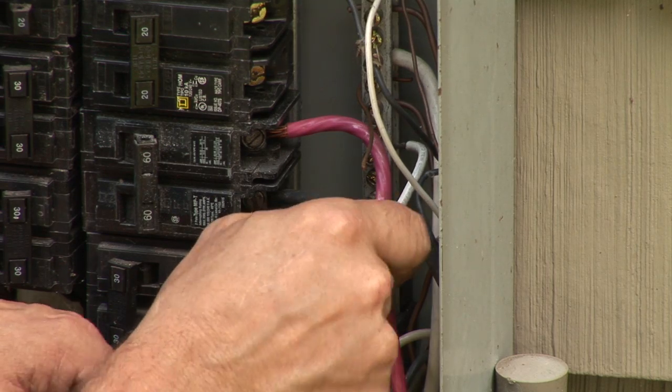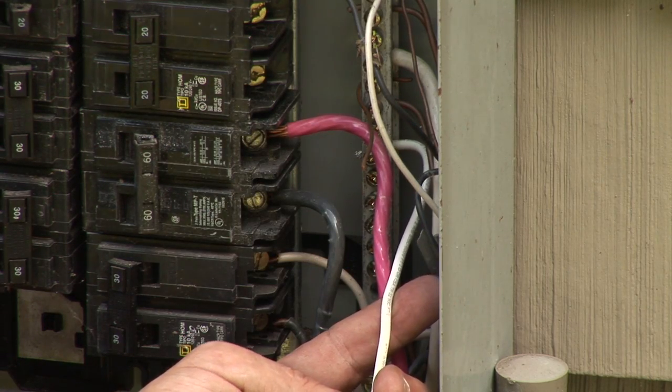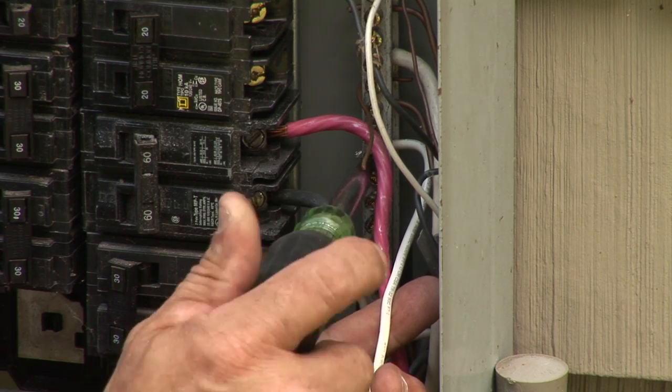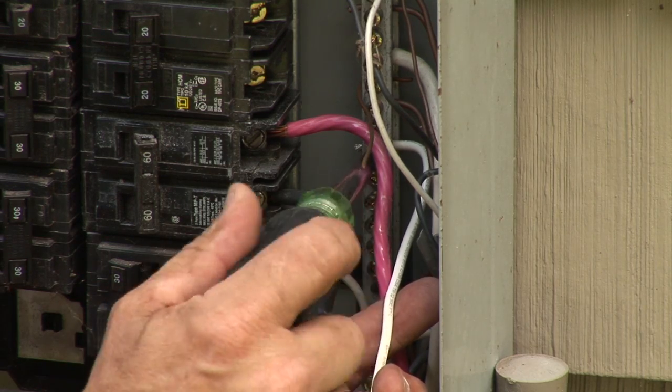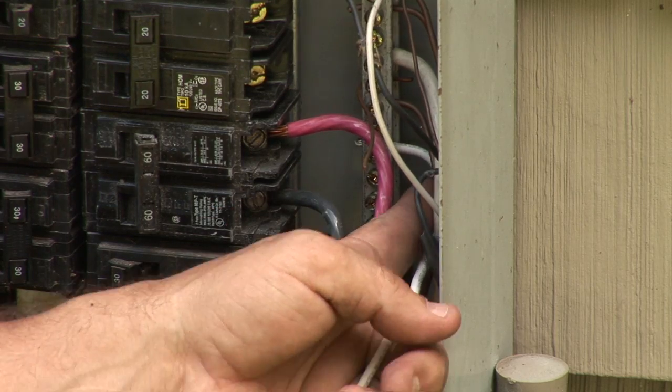As you can see, it comes out the other side, so you know that it is in there good. Take your screwdriver and tighten the set screw. As usual, give it a little tug to make sure it's making a good connection.